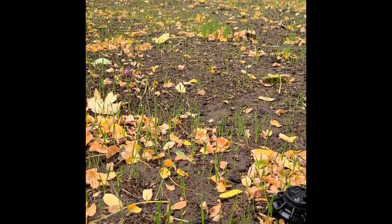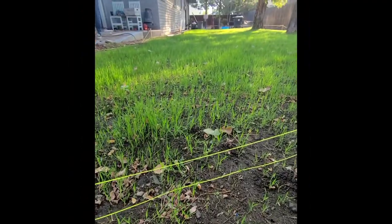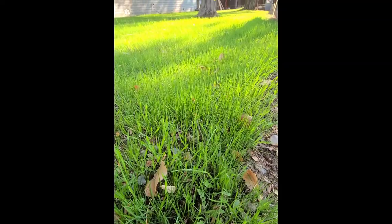Stay off of it for the next few weeks — this includes any dogs, pets, or kids. Don't let anybody walk on it while it's germinating. You can see that over the next few weeks it will continue to grow in and fill in.